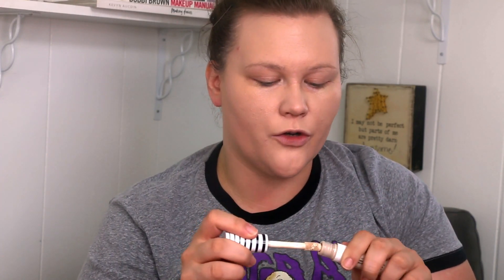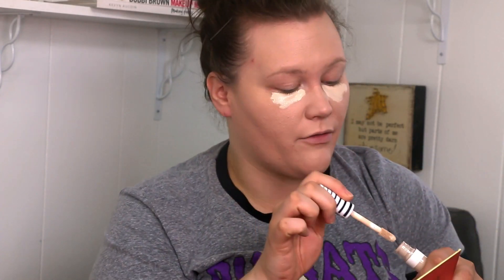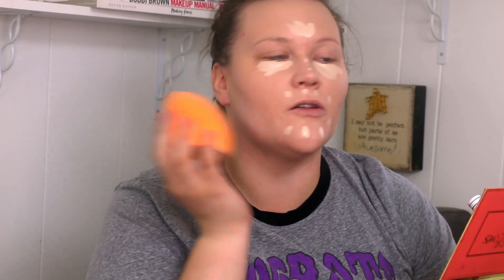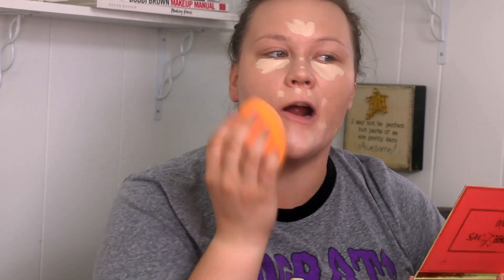For concealer, I'm going to use the CoverGirl True Blend Concealer in L100 Fair. I'm still in the process of testing this out, but I really liked the color of it. And by the way, I did use the Miracle Face and Body sponge to do all of my base work so far — that's the bigger Real Techniques sponge I was talking about.